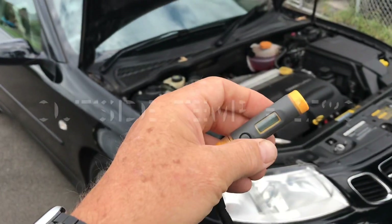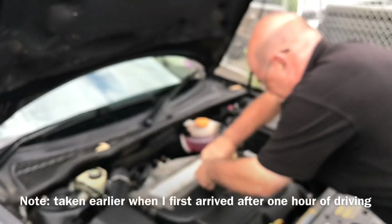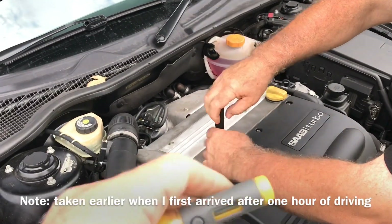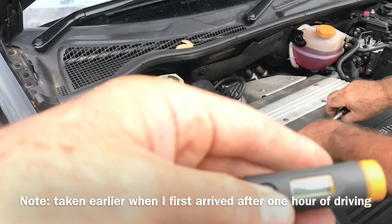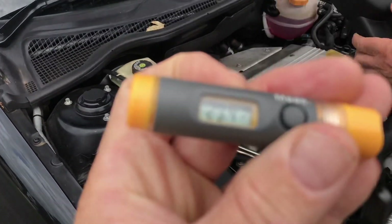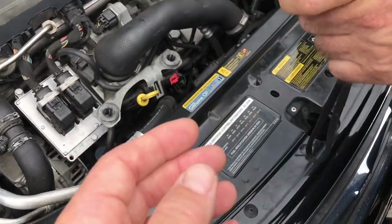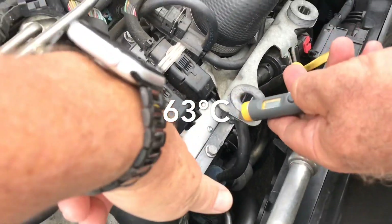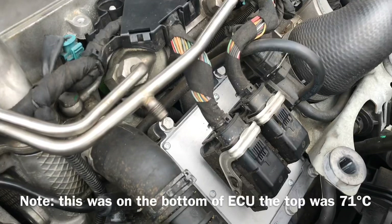Now we're going to test the temperature of the original ECU attached to the manifold. Outside temperature is 27 degrees in Sydney. After an hour's drive, we remove the engine cover and take the reading. The laser thermometer reads 63.2 degrees on the ECU itself — on the computer mounted directly on the inlet manifold. What a joke. That is an appalling place to put it. Steve is now going to remove the ECU so we can install the modification upgrade.